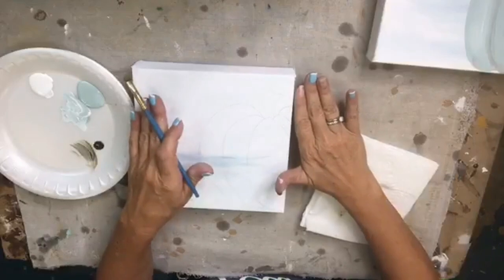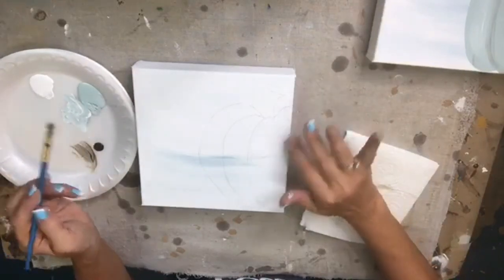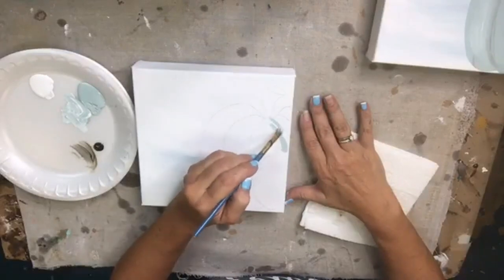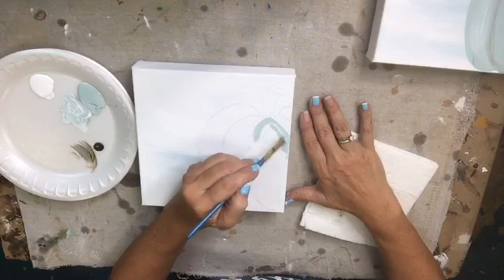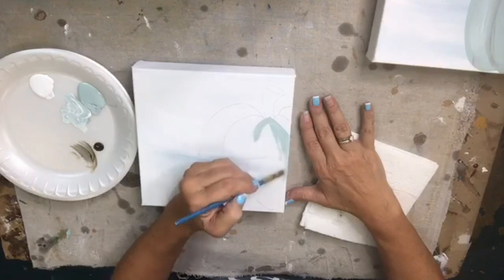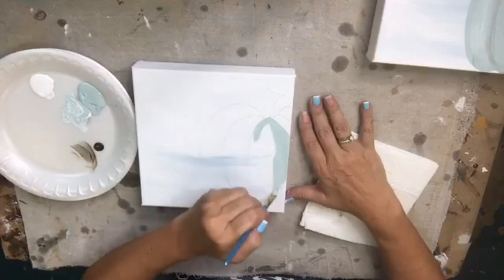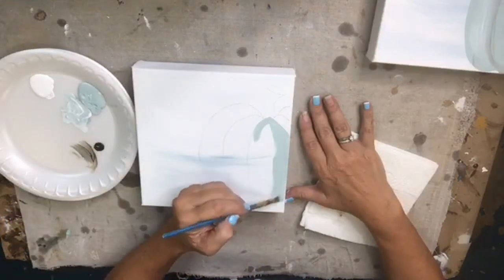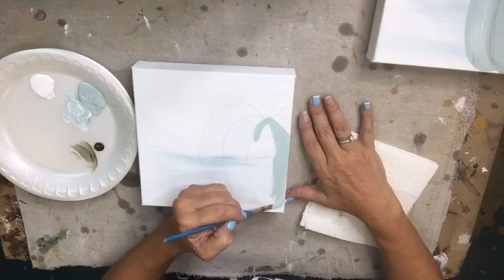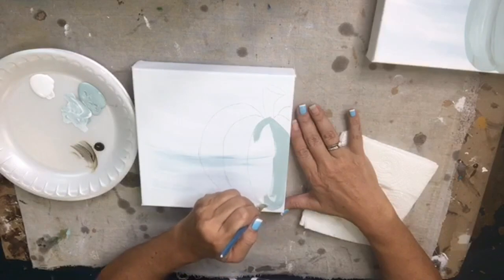I'm going to start with my blue, just dip into it and start filling in my little bits of pumpkin. I'm not going to fill it in completely — just going to get a little bit of blue color on there. This is that seafoam color. Just a little bit — these are quick and fast little pumpkins.